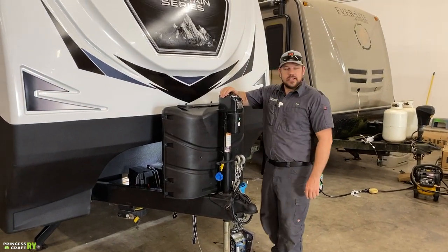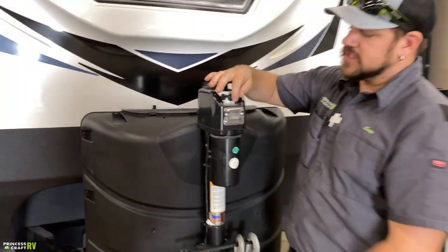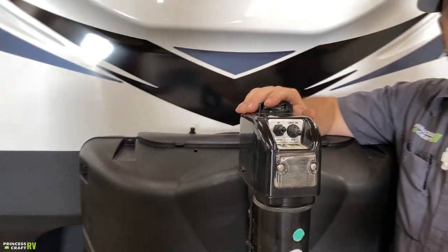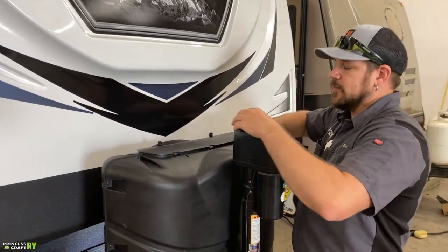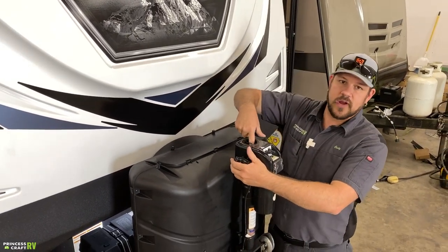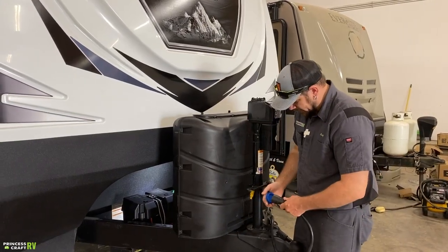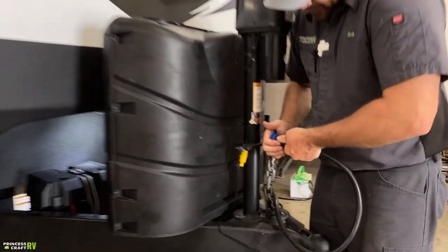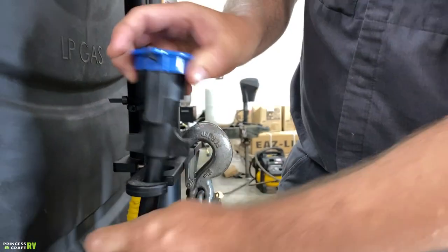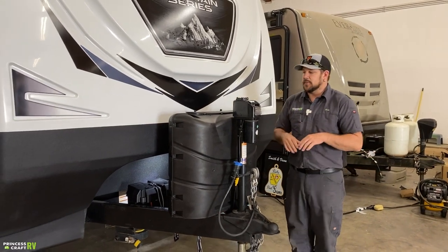Moving up from there, we're going to have your electric tongue jack — pretty simple up and down operation, and there's a service light on it for nighttime operation. If this fails on the 12-volt side, there is a manual crank operation: take the cap off the top and inside you'll find a drive nut for cranking it manually. This little blue cap is designed to store on top of your plug, keeping everything up off the ground, out of the mud, and clean.